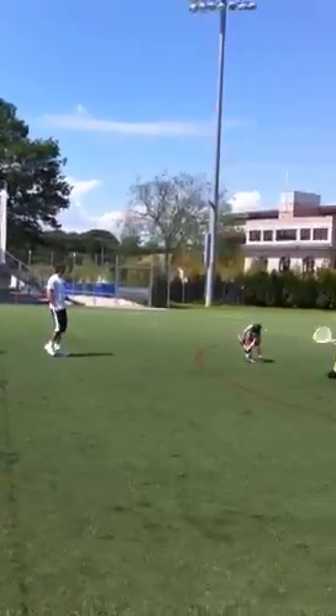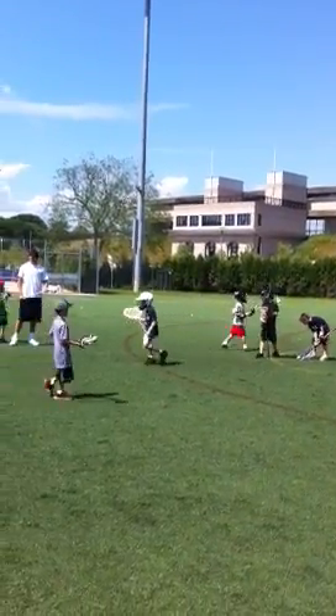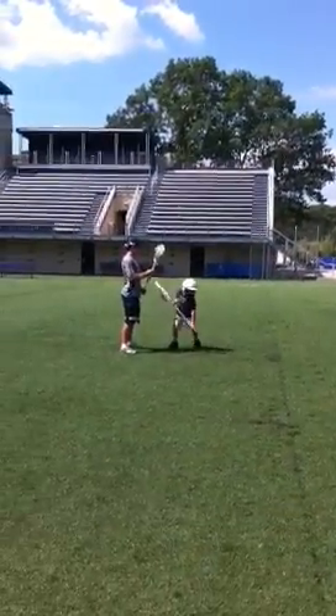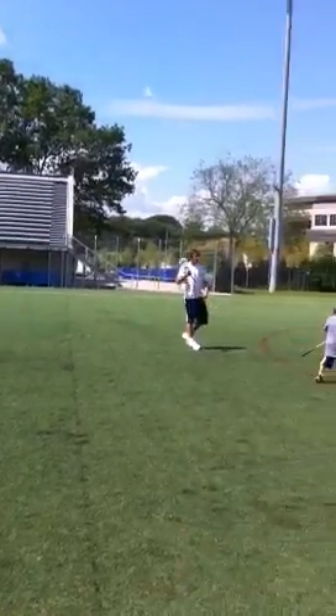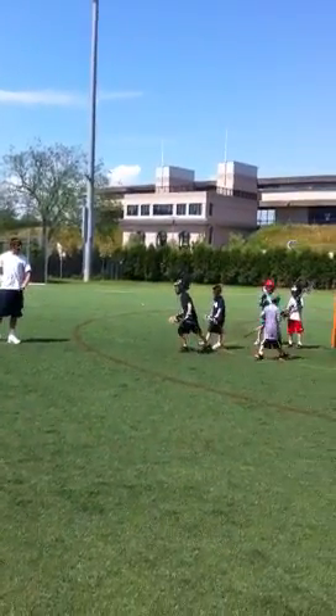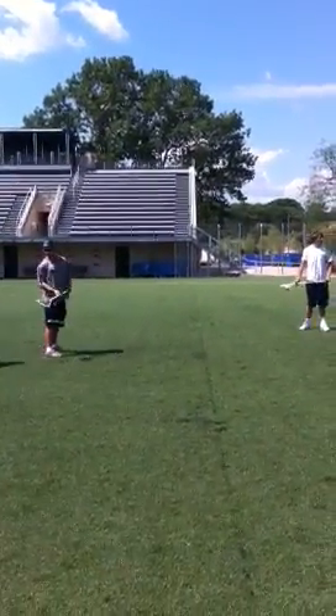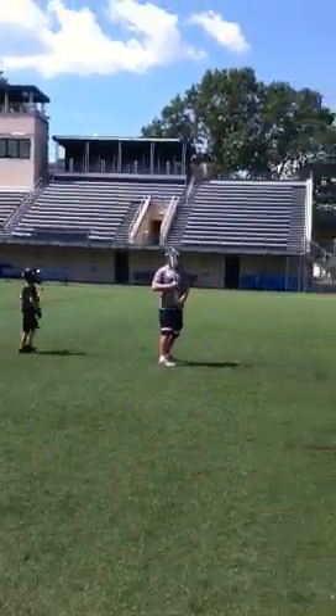Keep it up high — keep it down low and it might fall out. You're cradling. You want the head of your stick up by your ear. And then if they try and check it, hey, your helmet — that's a penalty. You want to keep it up by your head to protect it. Keep your focus. Keep it close to your body.